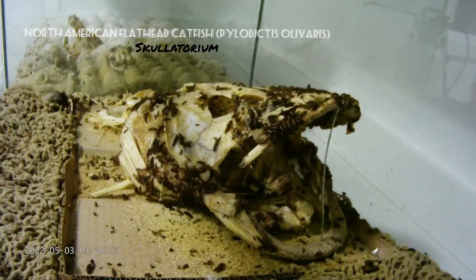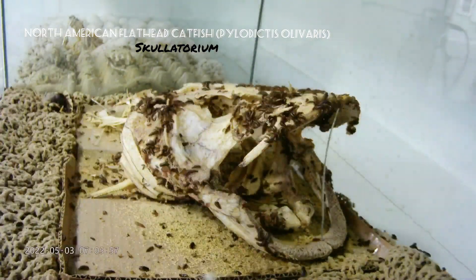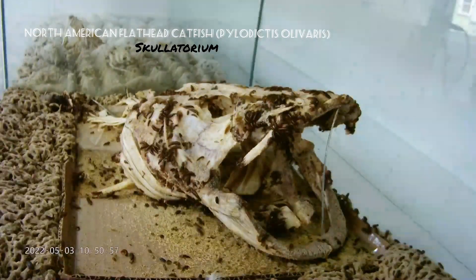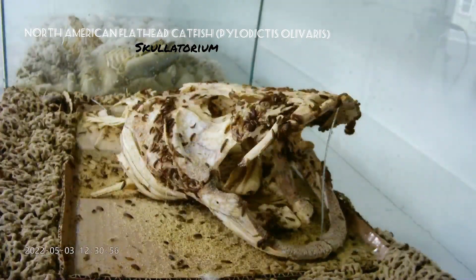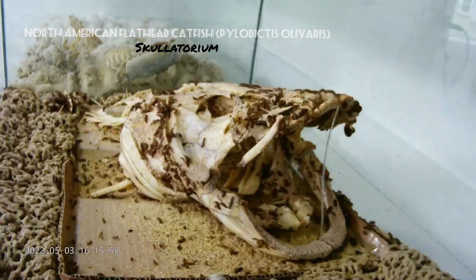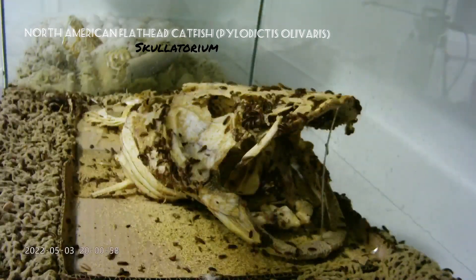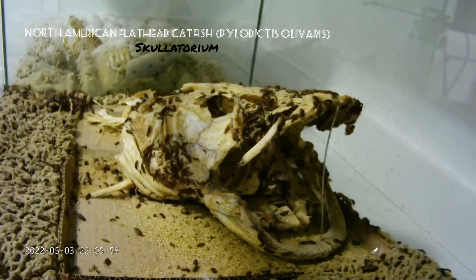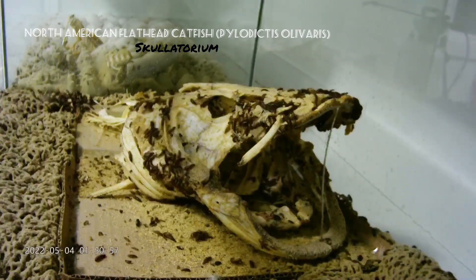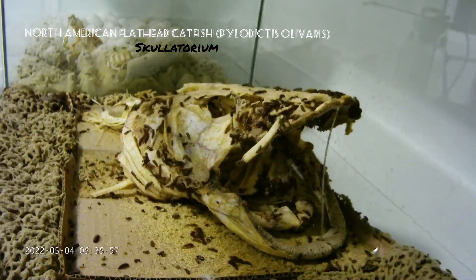I've been using beetles to clean specimens on and off for the last 15 years. Before that I used oxidization or hand flensing, but I was automatically hooked as soon as the first skull I ever cleaned was finished — I could not believe they did such a thorough job and it looked so amazing. Although they are flesh-eating beetles, they will only eat dead protein matter. They're extremely clean creatures and very sterile unless actively working on something very nasty and rotten.